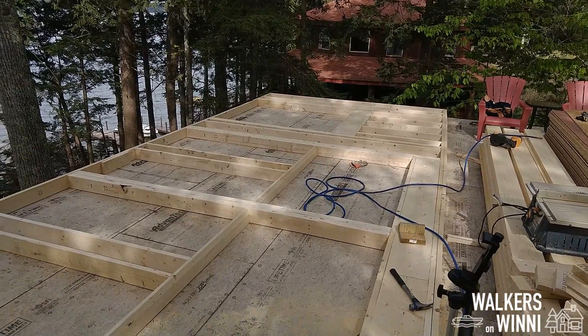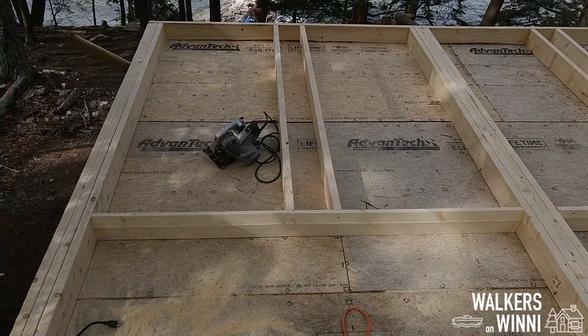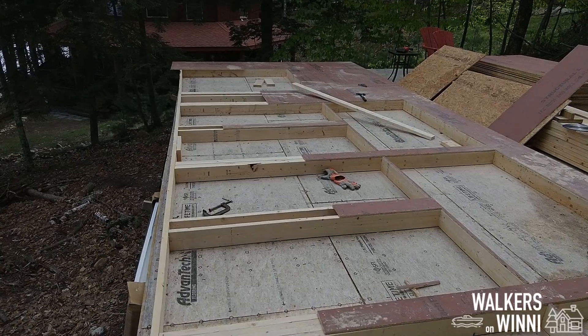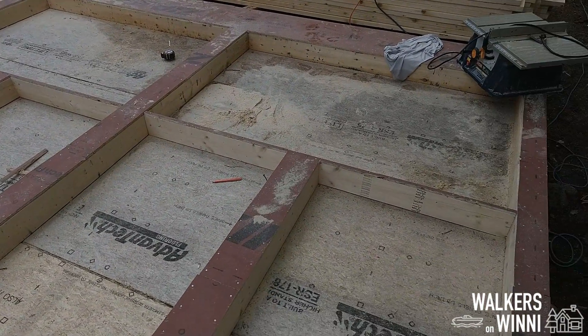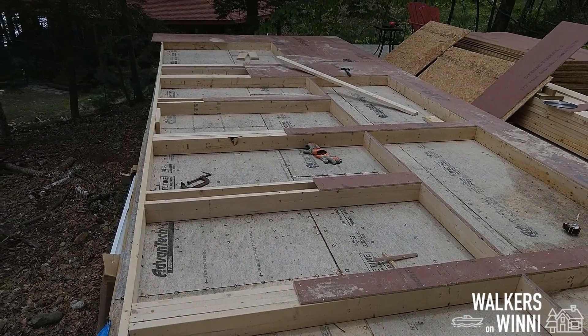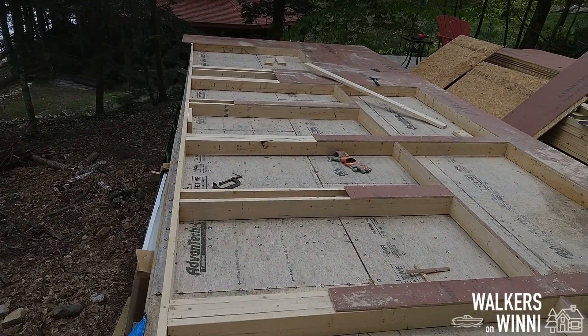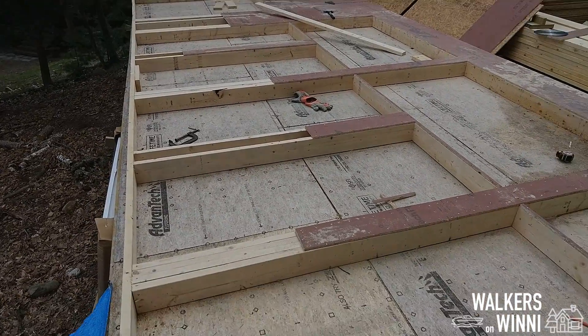With framing complete, it's time to install the sheathing. We are sheathed and ready to apply the zip tape. We're not putting on the bottom ones because we want that to overlap with the rim joists, so we'll just leave it like this.